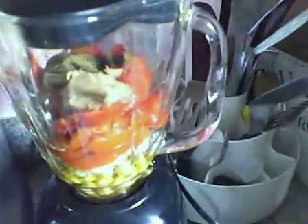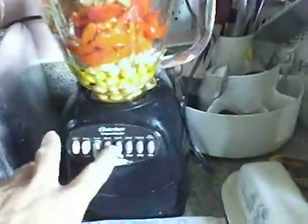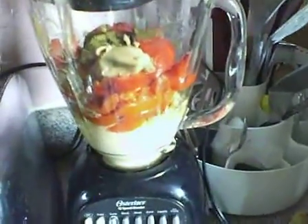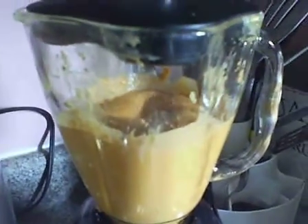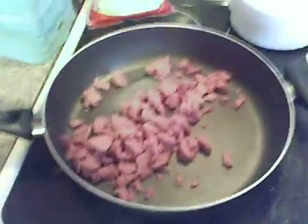Put the cap on, plug it in, and blend it. There we go — awesome hummus!